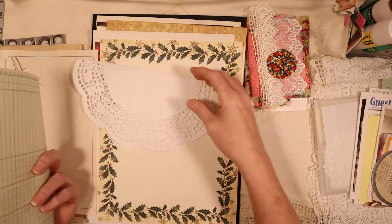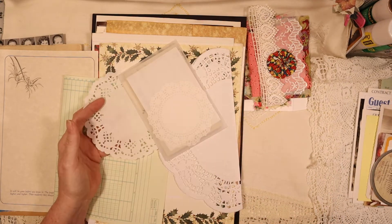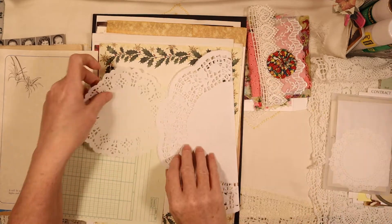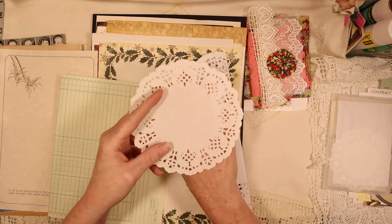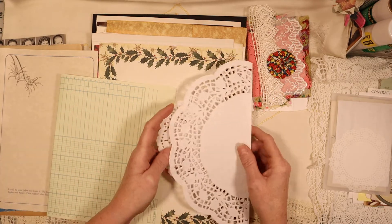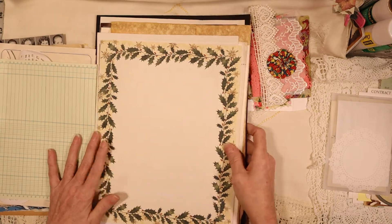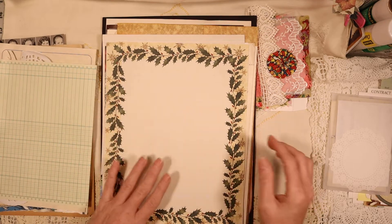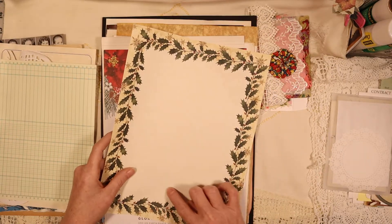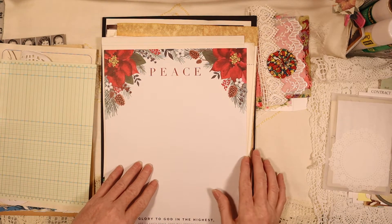I tucked two doilies in here - one's tiny, a little bitty one. You get three doilies total: a really miniature one, a medium sized one, and a large one. I keep this large one inside here - it's almost as clear as vellum. I just tuck it in here so it doesn't get lost. Then we have all these papers - cool papers. I have a Christmas paper page, though I might go get another one because that one was kind of ripped.